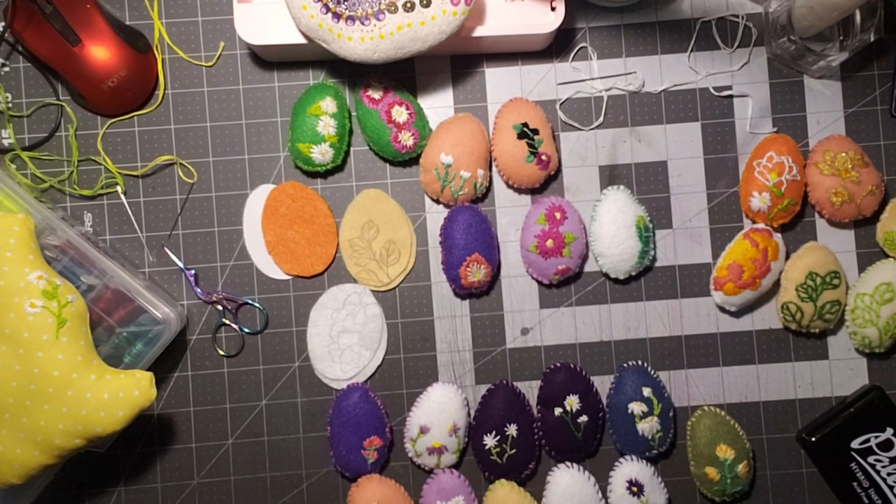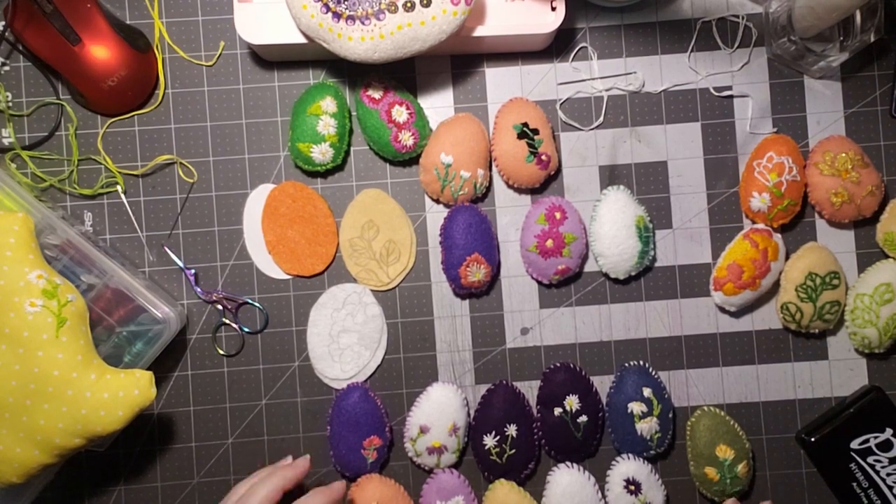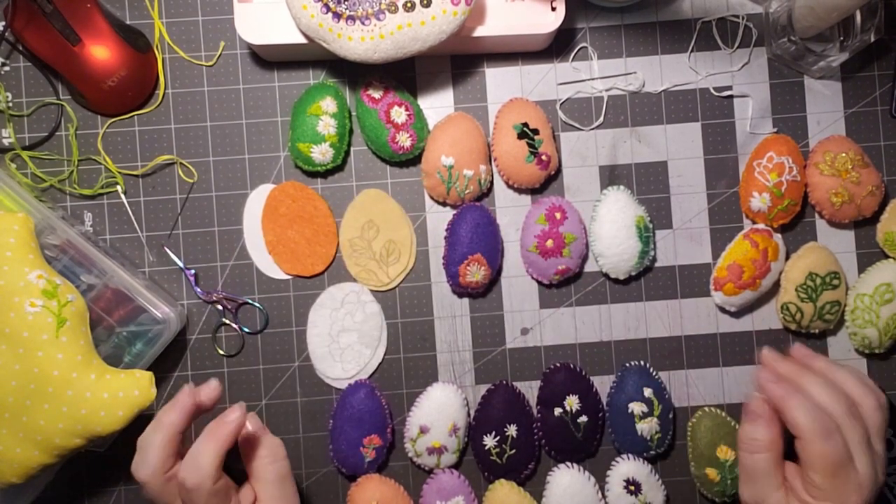Hi, welcome to Penny's Crafty Creations. Thanks for taking time out of your day to hang out, chit-chat, crafty, and create with me. As you can see, my desk is full of little lovelies, and I thought I would share them and how I created them.